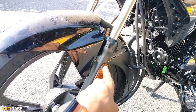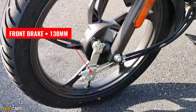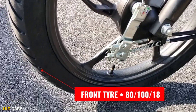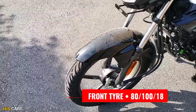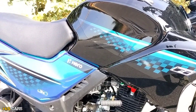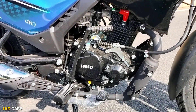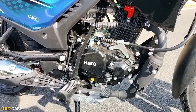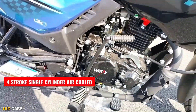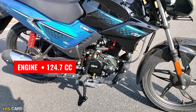On the front, we have the front brake. There is also a disc brake variant and a front brake version with a combi braking system — when you apply the rear brake, the front brake will also apply. The engine is a 4-stroke single cylinder air-cooled engine with a 124.7 cc displacement.